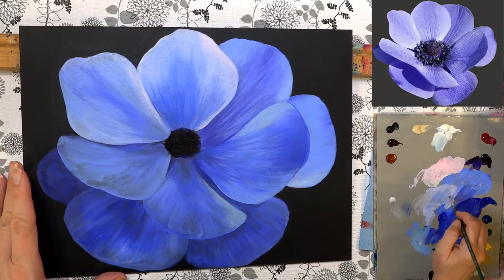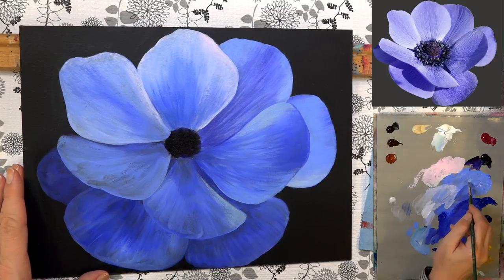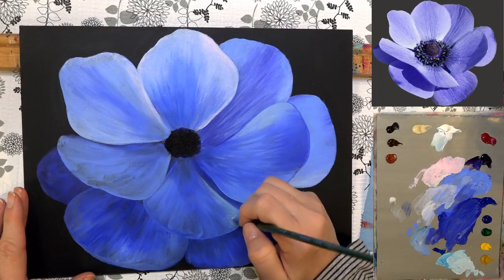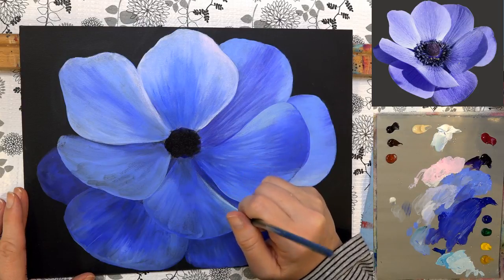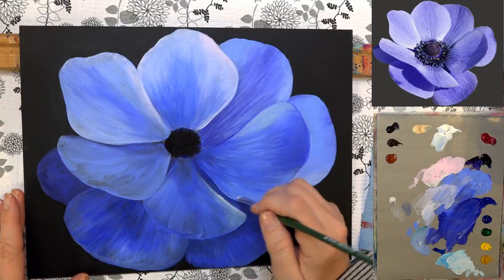Cleaning my brush out and getting a little bit more of the white, picking up that light ultramarine green, and going over this area right here to blend in that green and slightly brighten up that edge.